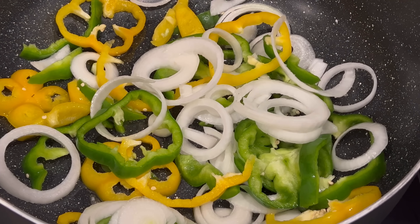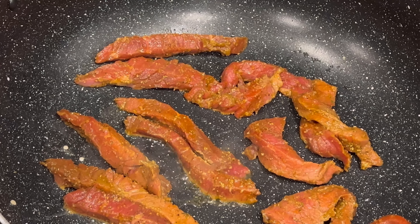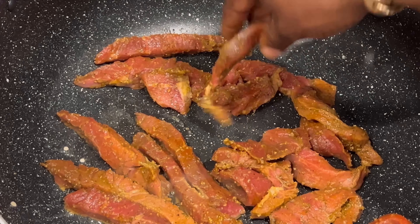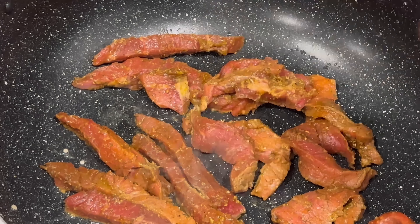I'm going to throw the meat in here first — that's what I'm going to do, throw the meat in the pot first.